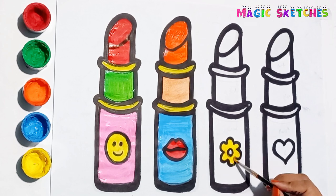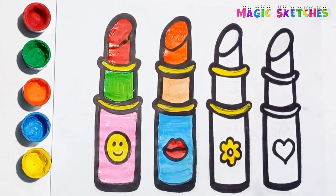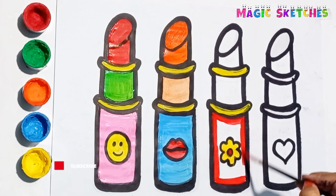Yellow! Blue! Red. Its outer part is red.